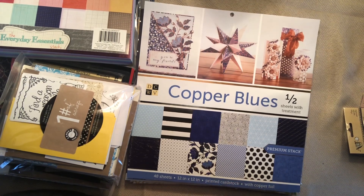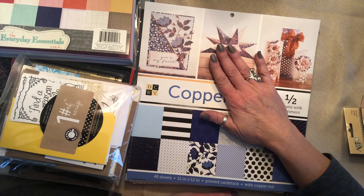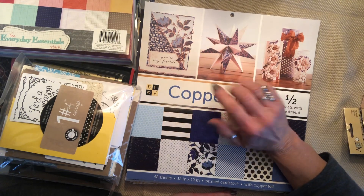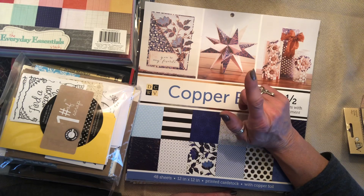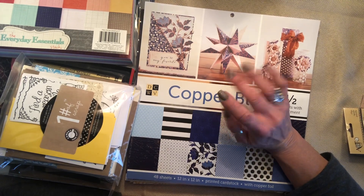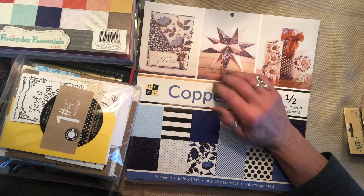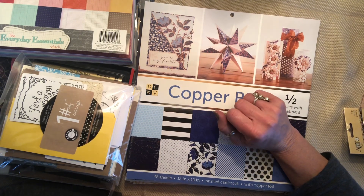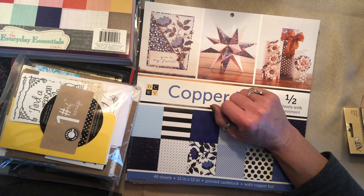Most everything in the store was at least 40% off, but most was 60% off. So everything I'm going to show you here was in fact 60% off. The receipt is kind of convoluted, so I really can't tell you specifically. There are certain prices I do remember and I will share those as I go along.